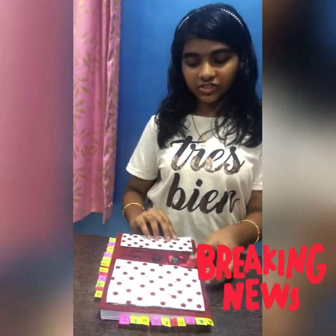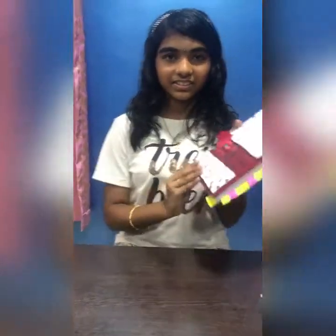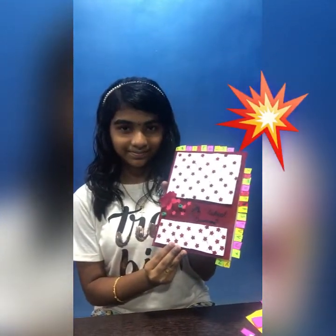At last we have finished — our beautiful dictionary is ready.